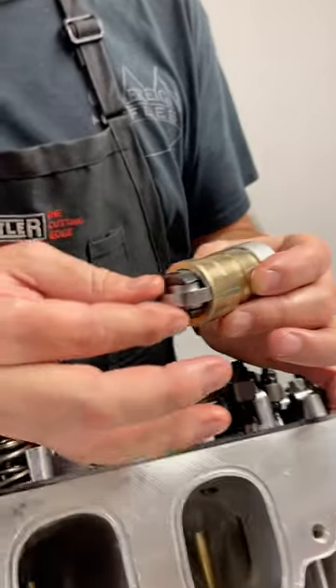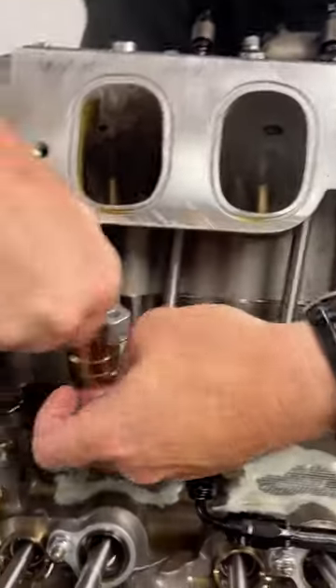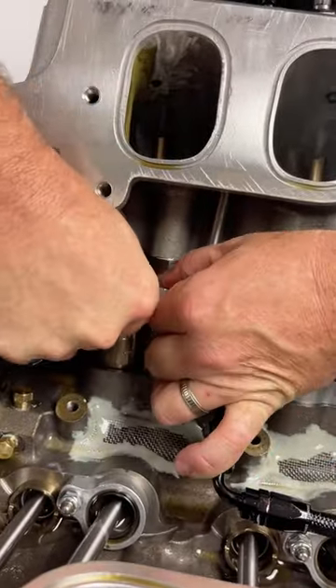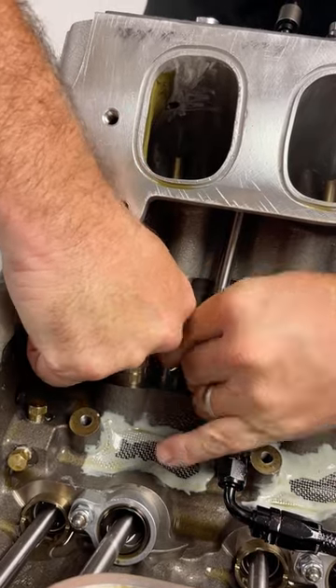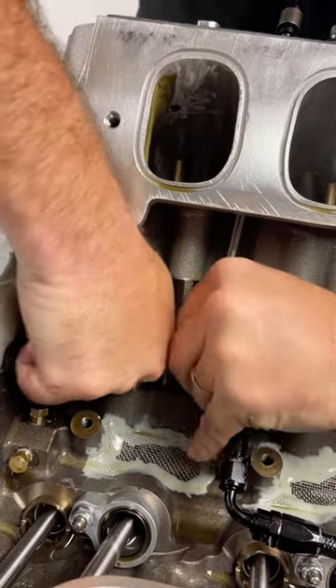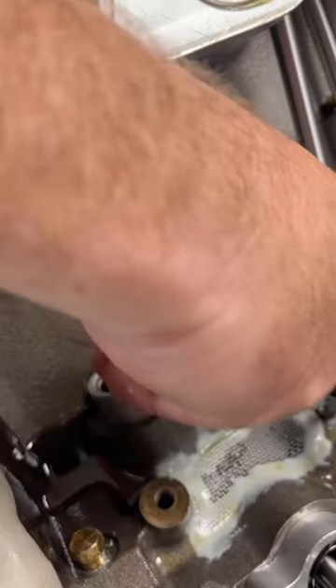So we call this a wheel-guided cartridge lifter, and that goes in there and then the whole piece just drops in here. It's a little bit of a tight fit — I'll try to do it from this angle for you. And then we push it down and we're ready to go. We'll put our nut on there, tighten it down, go right back to making our runs and know that everything's okay.